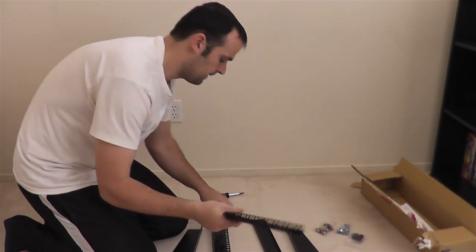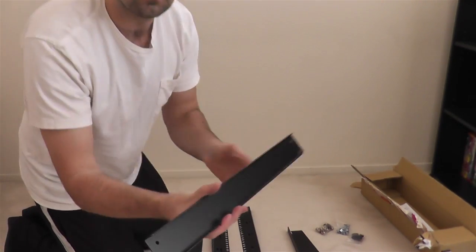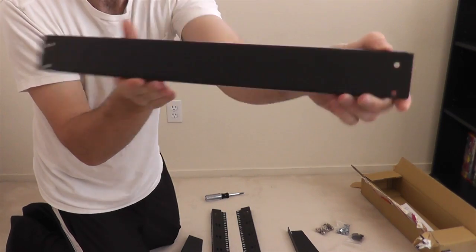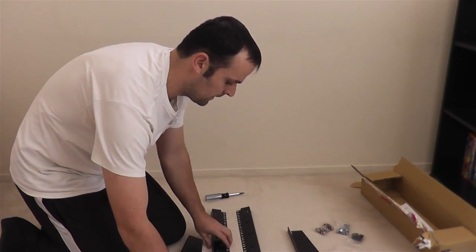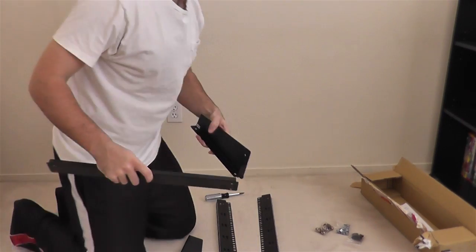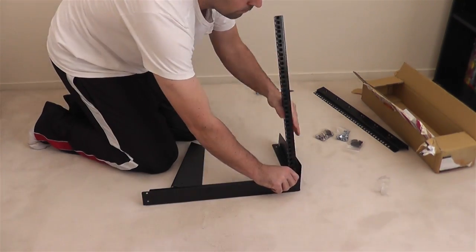That is the bottom crossbar. It's not listed on the package contents, but it's really helpful that they include it because it hooks the two posts together. In the instructions it looks like you need a piece of equipment to complete the rack and keep it standing, but they include this crossbar — it hooks the two bottom braces together and makes it so the rack can stand alone without any equipment on it, making it a bit more sturdy too.